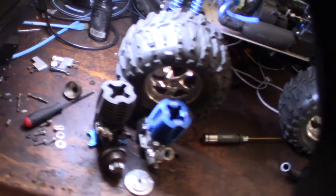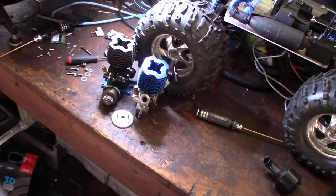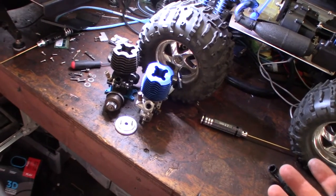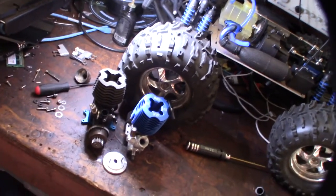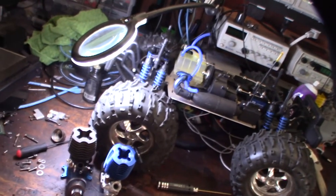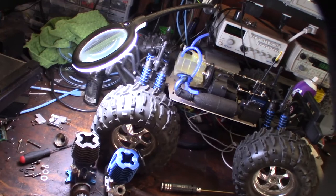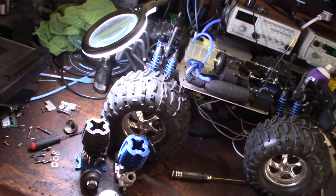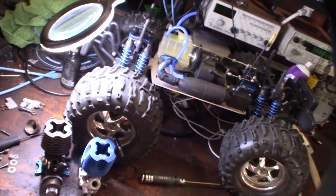I actually got back into RC cars to get my kid into it, but modern kids really aren't into RC stuff. I grew up with this — when I grew up, we didn't have internet and cell phones. Working RC cars, like RC 10s, was my introduction to electronics and kind of set me down a path in technology and IT. It was fun — we're talking the late 80s, early 90s.